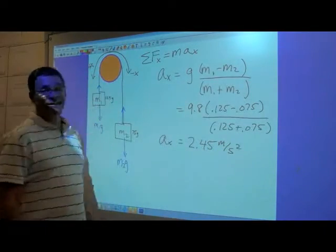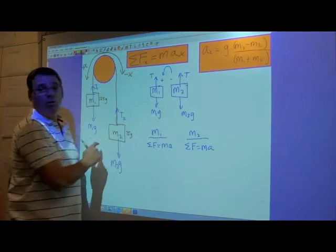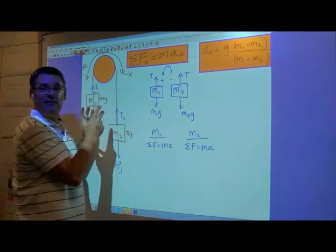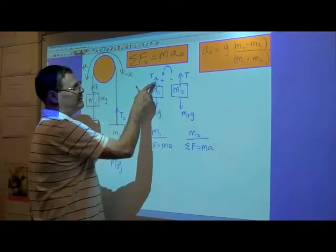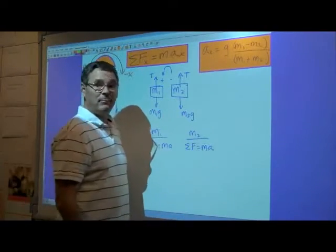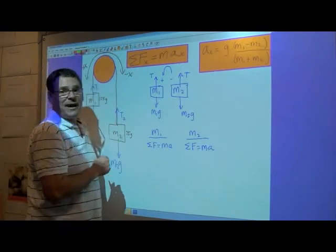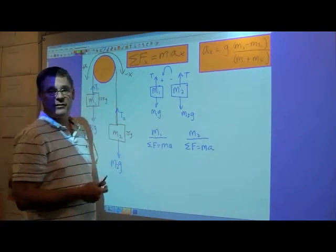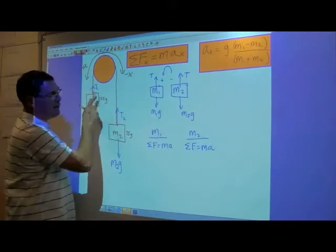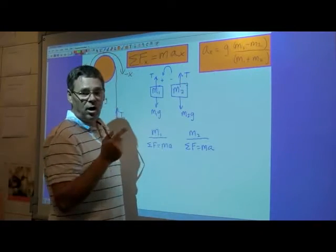Of course, that assumes an ideal pulley that is both frictionless and massless. So we looked at Atwood's machine as a whole system to calculate the acceleration. Now let's look at each mass individually and examine the forces acting on mass one — the tension and the weight — and the forces acting on mass two — the tension and the weight — and analyze them separately. Because we're using an ideal pulley, the tension on either side must be the same since the pulley is frictionless and massless, so there's no way there can be different tensions. Instead of T1 and T2 as when it was held in place, now the tension on either side is simply T.